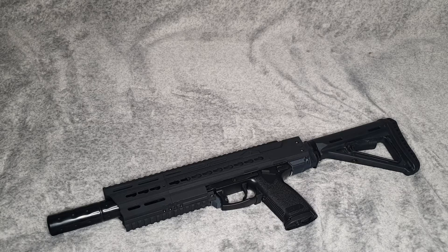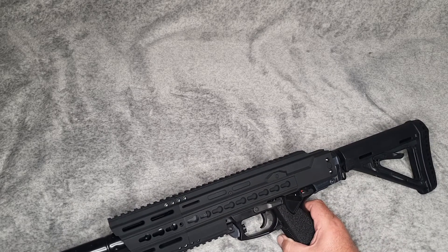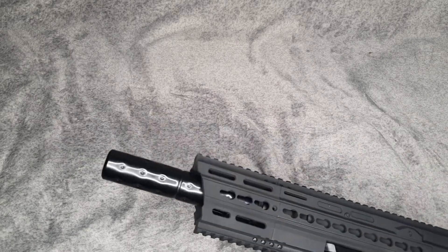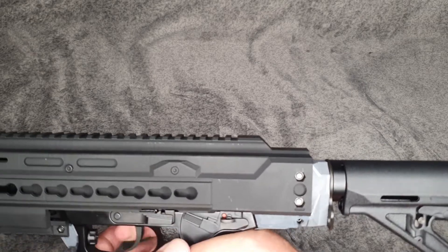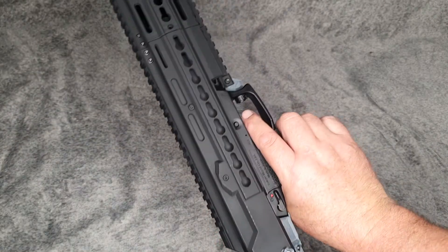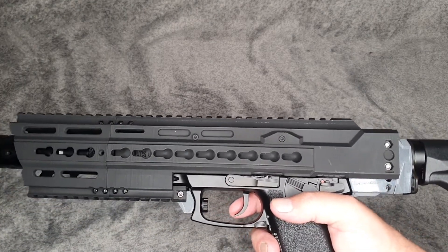I am absolutely over the moon with that. So I've made an assault rifle — the TM-23 — absolutely fantastic. I cannot wait to get that out in the field. The safety still works as well. Obviously you can't get a hold of the cocking part because it's now covered, but it doesn't inhibit the play of the gun at all — the gun fires no problem whatsoever.